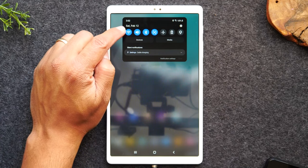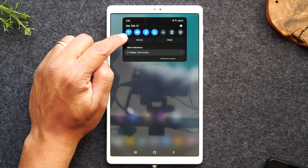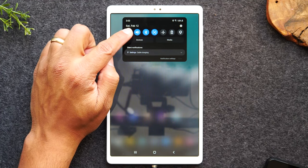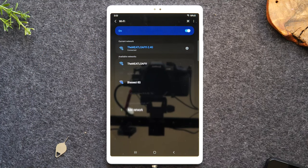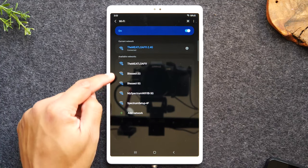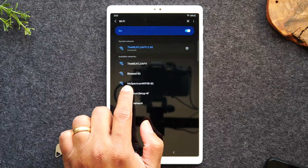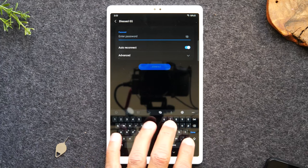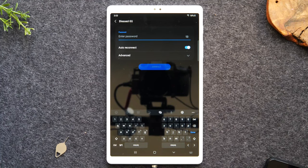If I want to connect to a Wi-Fi network, I'm going to put my finger on the button and just keep it there for one second, and it's going to take us right to the settings menu that controls Wi-Fi. Now I can look for my Wi-Fi network in this list. Let's say your Wi-Fi network was named Bless 5G — you would tap on that and simply type in whatever the password is, then hit done and that will connect you to that Wi-Fi network.